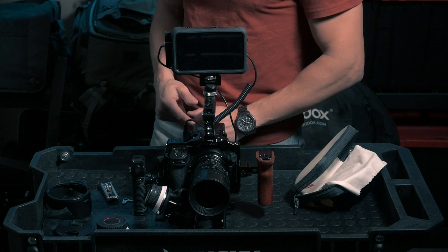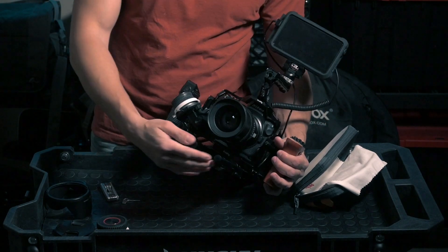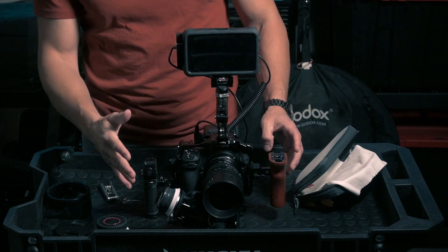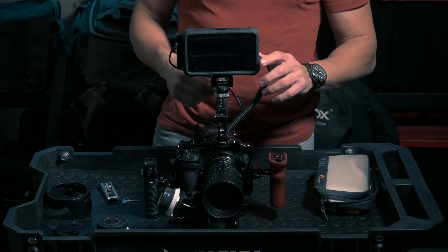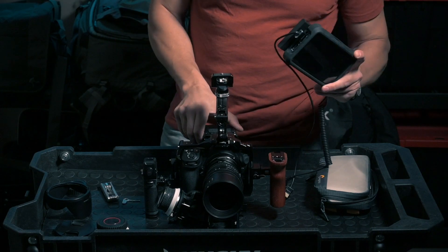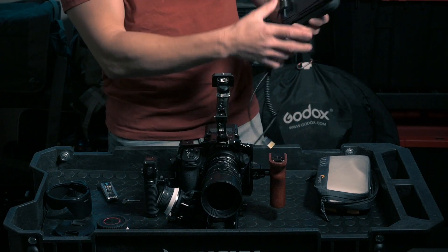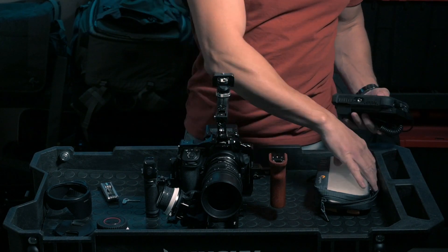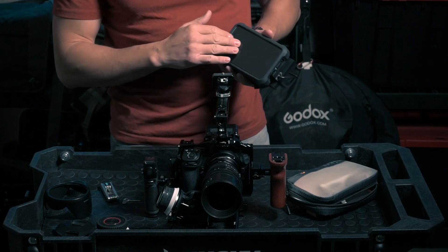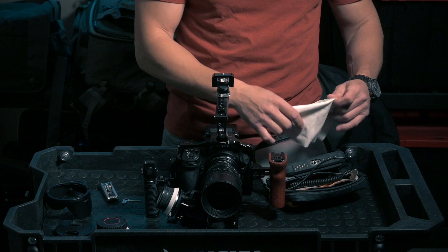When you're running and doing things quickly, the last thing you want is problematic connections or pieces. This is absolutely straightforward — a couple of clamps, put things together, and the camera is ready to go. Now I want to show you the shoulder mount, which is basically an extension of this, using extended rods and a shoulder pad.